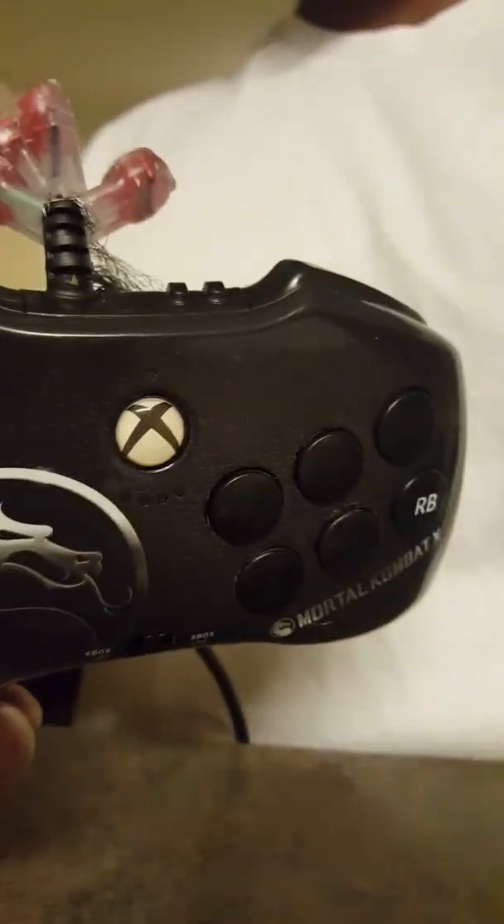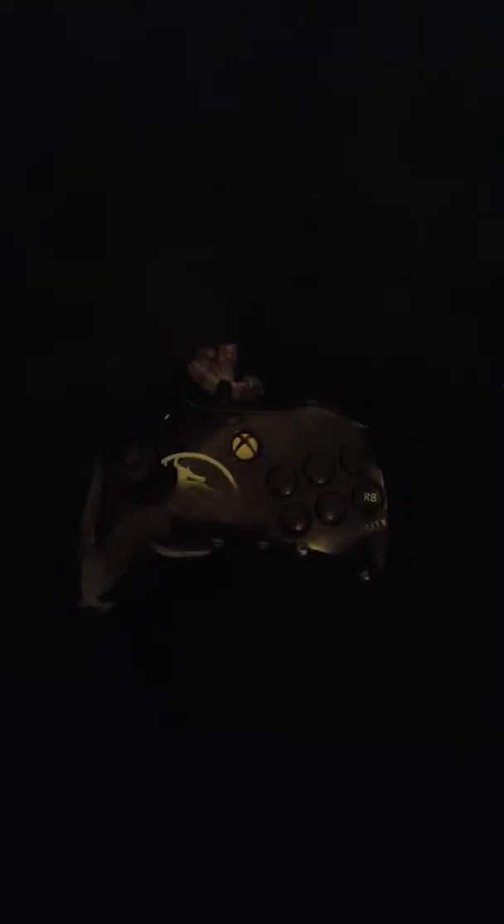Let's see what happens when you plug it up. Take this cord here, plug it up into the back of the Xbox — I'm not sure if it works on the front, we can try the side though. Just gonna hit the power button, see if the light comes on the controller. No light came on. I was hoping that it did, so I'll be back.